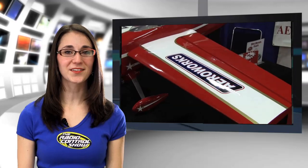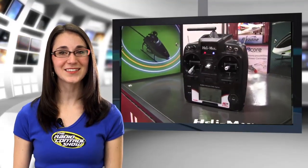The Model Airplane News crew is always on the go and on the lookout for the hottest new products and planes. Last week, Deborah Clayhorn and Jerry Yerish were on location in Toledo, Ohio, at the Weak Signals Model Expo.